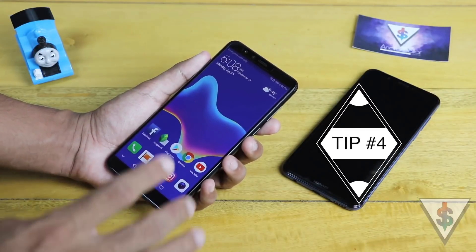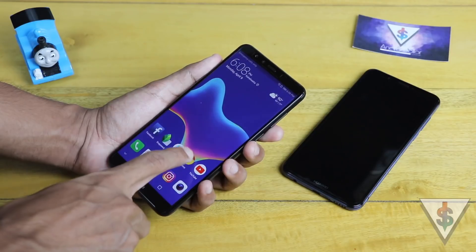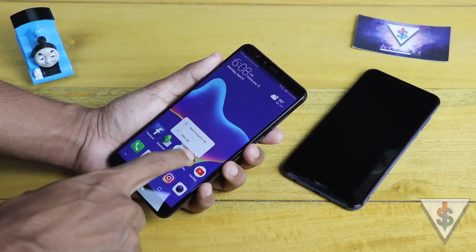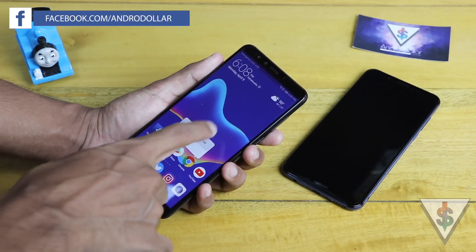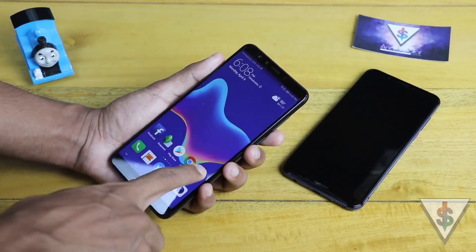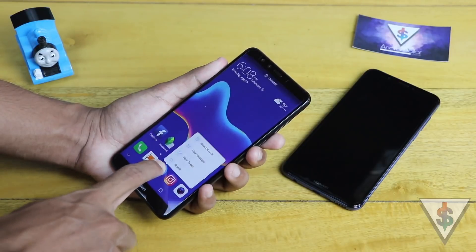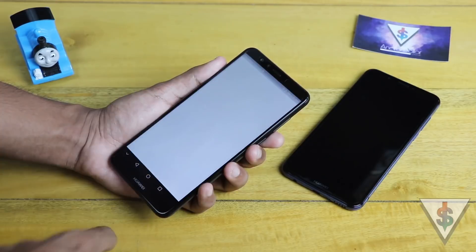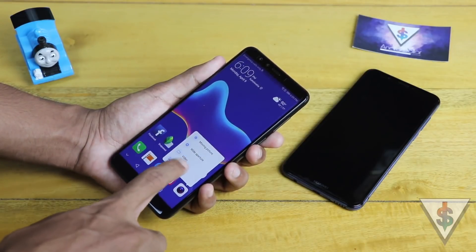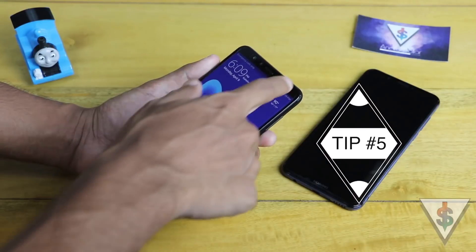The fourth tip is an Android 8 Oreo feature. If you press and hold on any app icon, you'll find 3D-touchable shortcut actions for most apps. For example, press and hold on Google Chrome to open a new tab or jump directly into an incognito window without opening the app. On YouTube, press and hold to jump straight to search. On Twitter, press and hold to go directly to tweet something. On the camera icon, press and hold to jump straight into selfie mode.